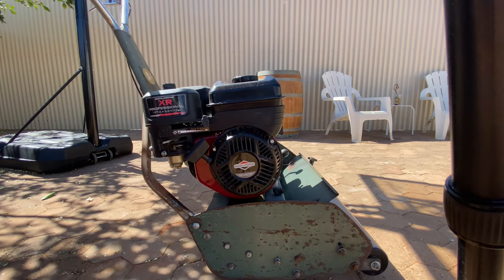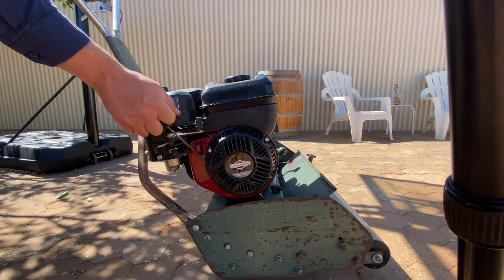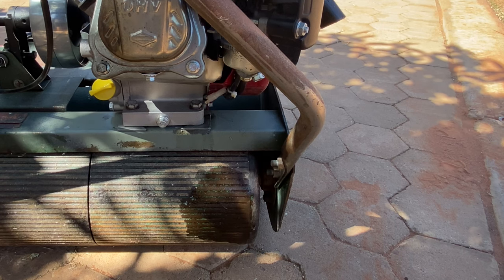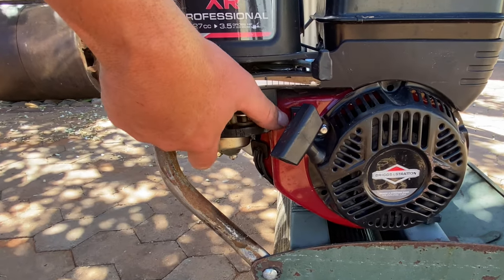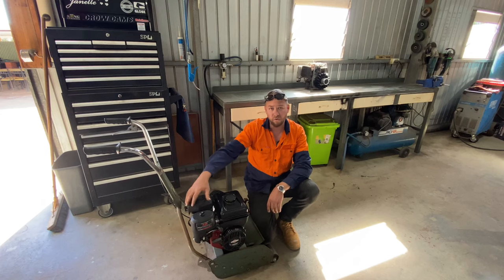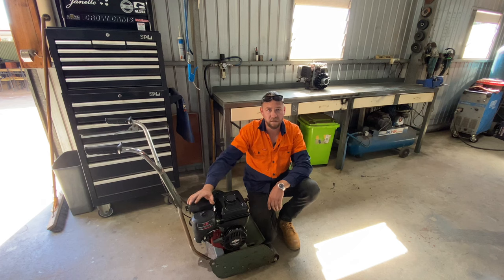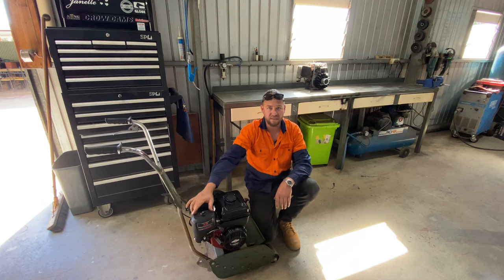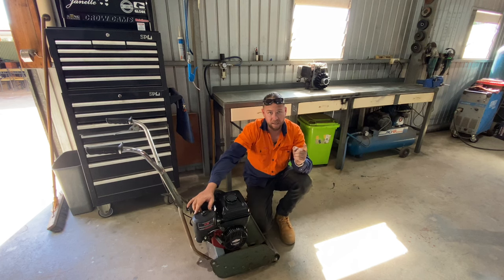Something's wrong with the pull start. I think I know what's going on here — it doesn't help that I left the fuel on. I've gone to fire up the old Scott Bonner and straight off the bat it appears the pull starter has packed it in. However, that is not the case. In actual fact, the engine is locked up.